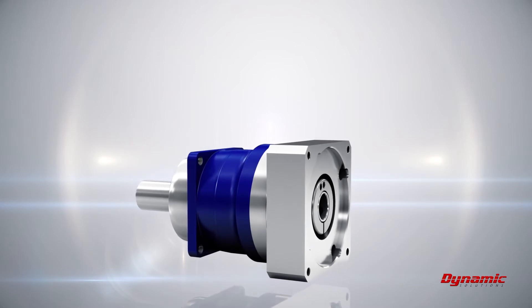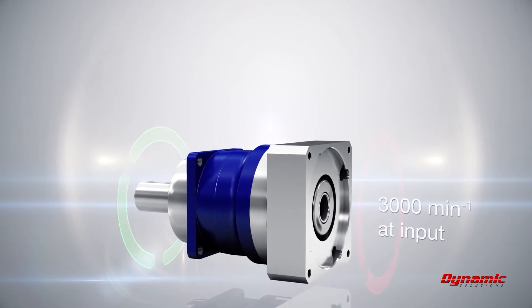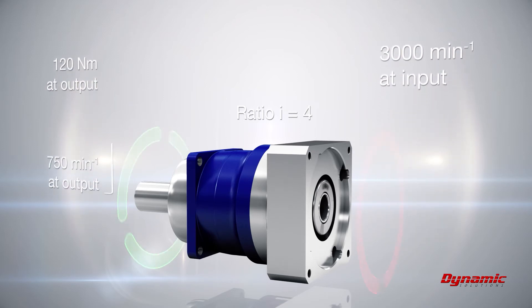A servo motor rotates at the input of a gearhead at 3,000 revolutions per minute. At the same time, there is a torque at the application of 120 newton meters. The gearhead reduces the speed of the motor by the factor of the ratio — for example, ratio 4. That means the output rotates 4 times slower than the input, that is 750 revolutions per minute at the output. At the same time, the torque of the application is also reduced by factor 4, so that the motor only needs to apply 30 instead of the required 120 newton meters.